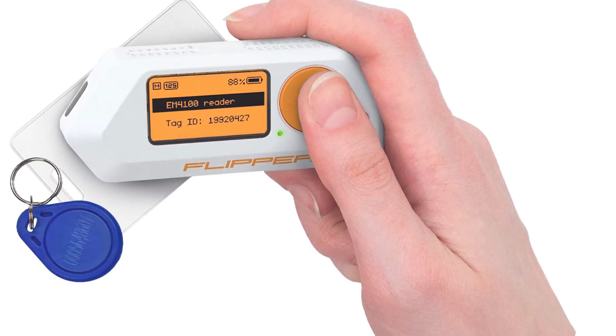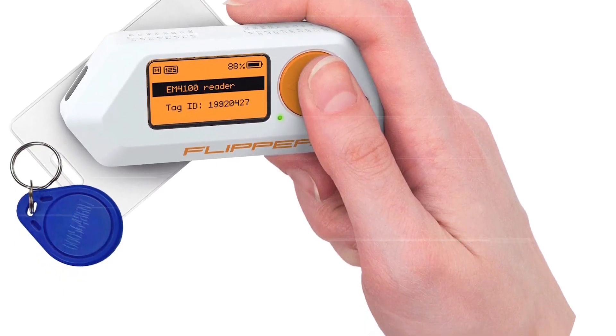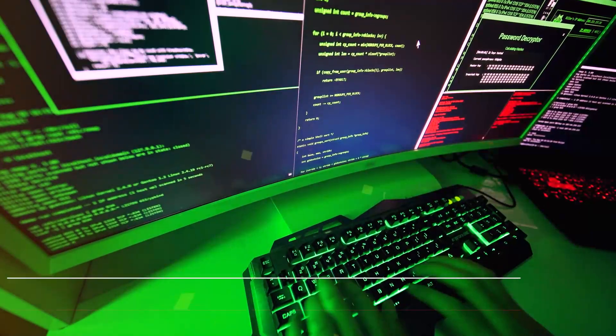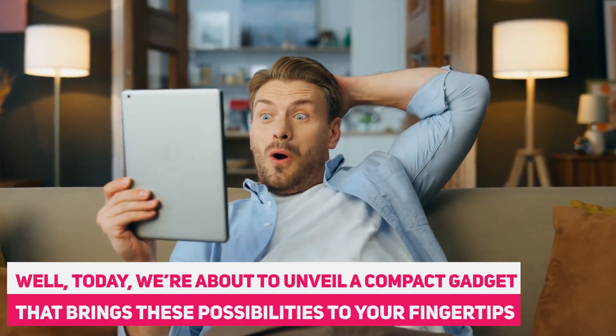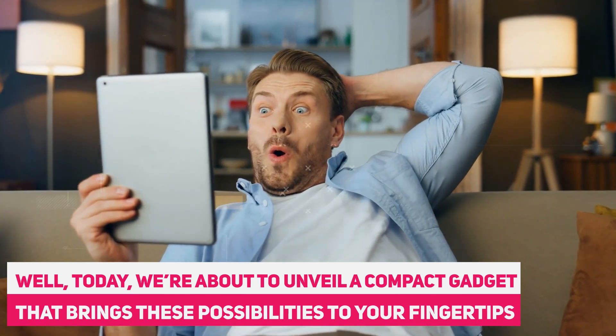Ever wished you could have the power to unlock doors with a wave of your hand, control devices with a click of a button, or even dive into the fascinating world of ethical hacking? Well, today we're about to unveil a compact gadget that brings these possibilities to your fingertips.